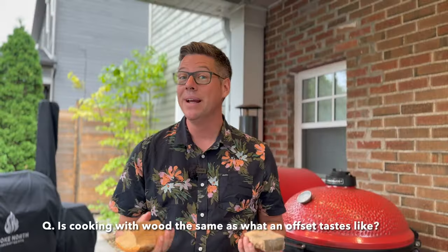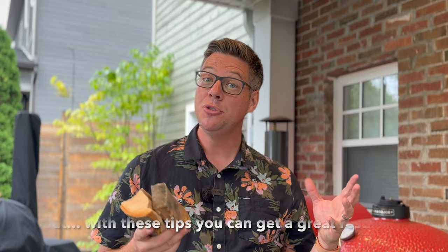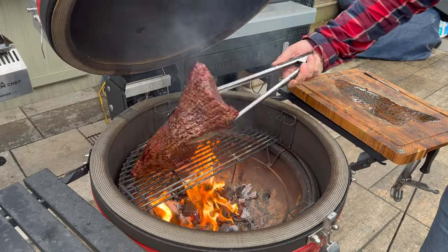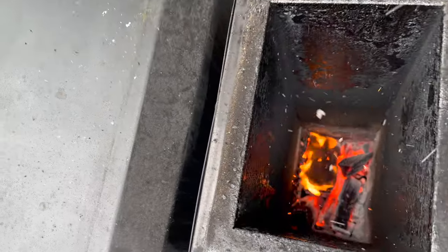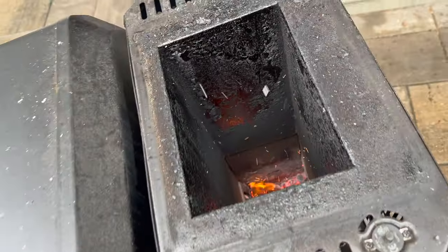Much smaller than something I'd use in my offset smoker. Is this going to give you the full offset experience inside of your Kamado grill? No, not quite, but it's darn good and it's definitely worth trying. I've done briskets this way, tri-tips cooked only with real wood coals, as well as using wood splits in things like my Masterbuilt Gravity Series along with the Connected Joe, and they always turn out a winner.